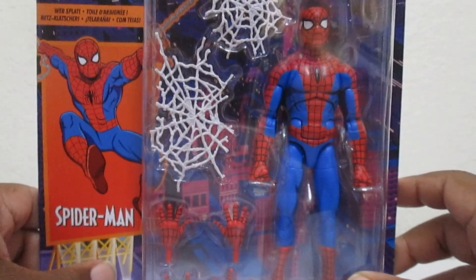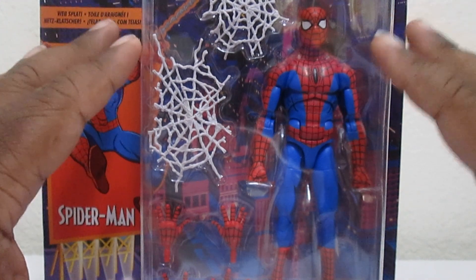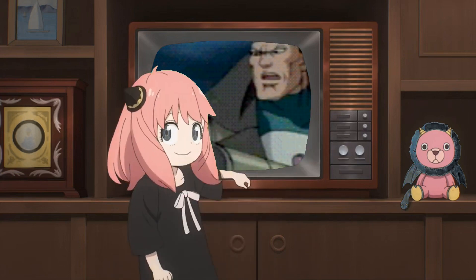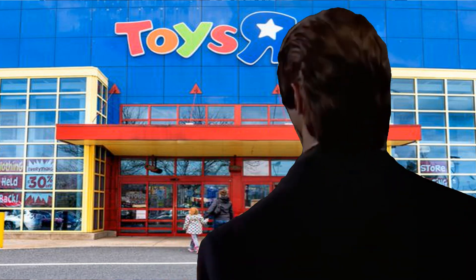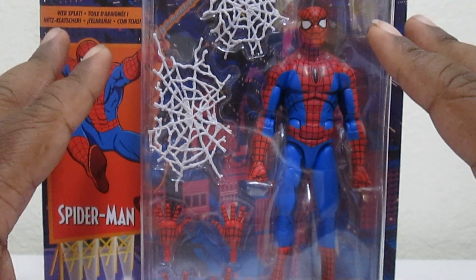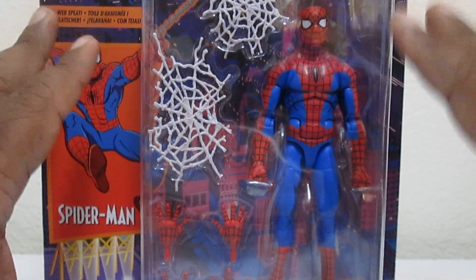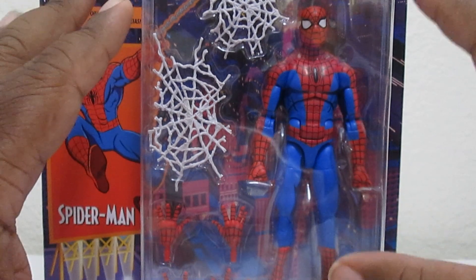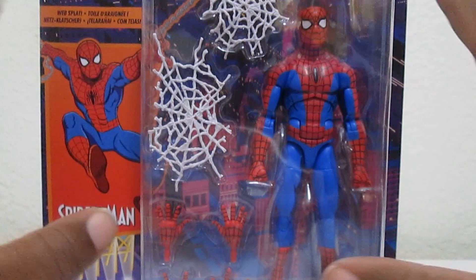So far I got the animated series Spider-Man — he looks great, I love how he looks. I've been waiting a long time to get this. Just imagine yourself in 1995, you just saw the animated series, you go to Toys R Us and you see the animated series Spider-Man right there and you grab it. That's how I feel today. I know everybody's posting the first appearance Spider-Man, and I didn't really want that one — I didn't grow up with that one.